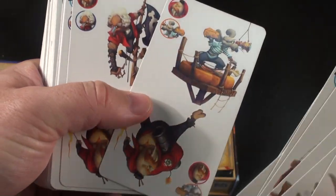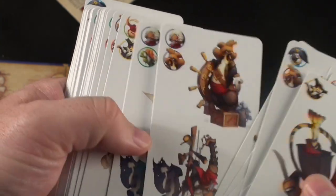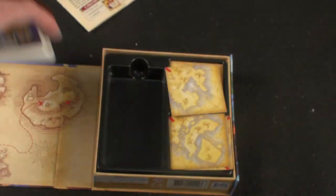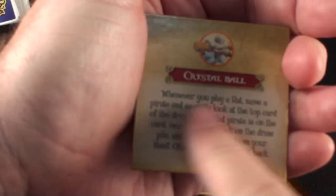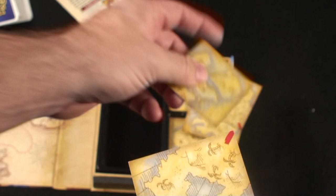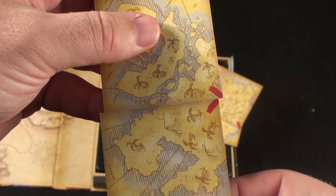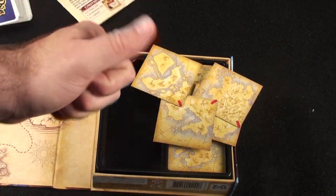Some cards will just have one character, some will have two, and you'll always have the icons on them as well. You're also going to get these little tiles — they're very hard tiles. They'll have rules listed on them that will come into the game, and they'll make a map on the other side. Components are good — everything fits in here with a custom insert very, very well.